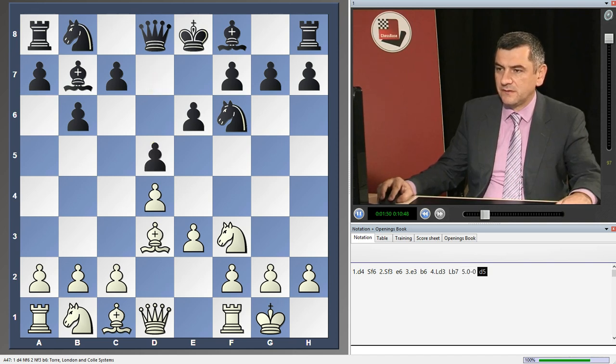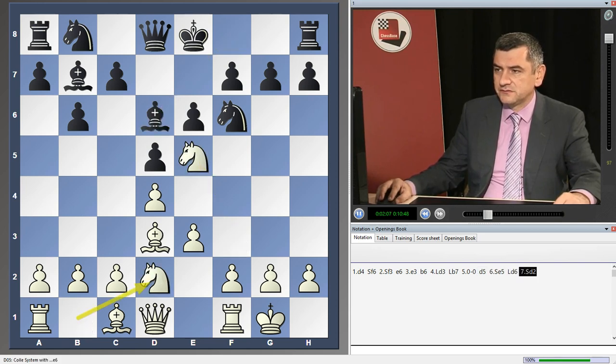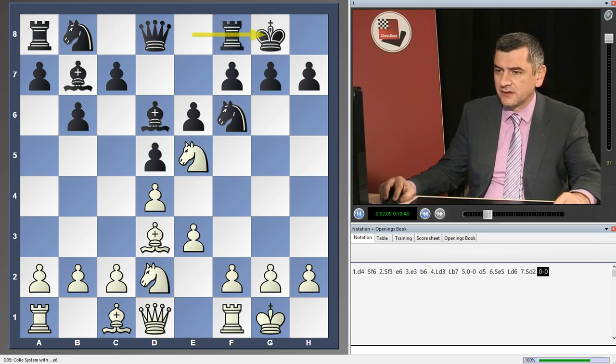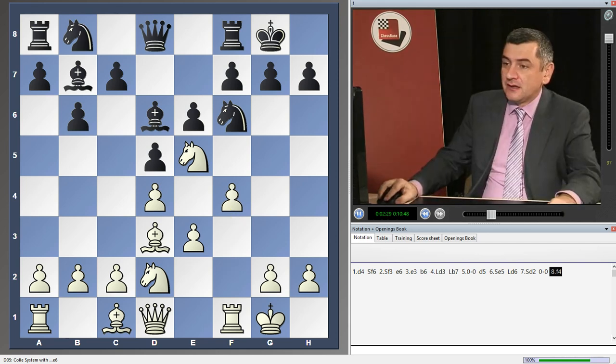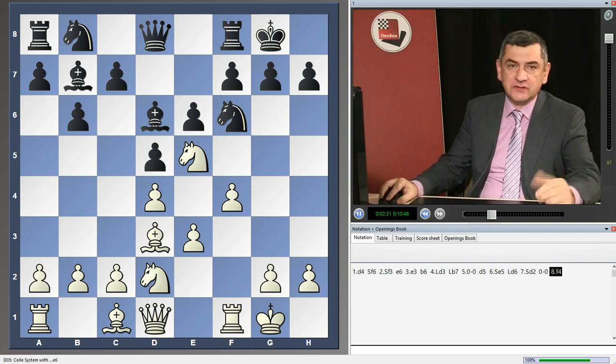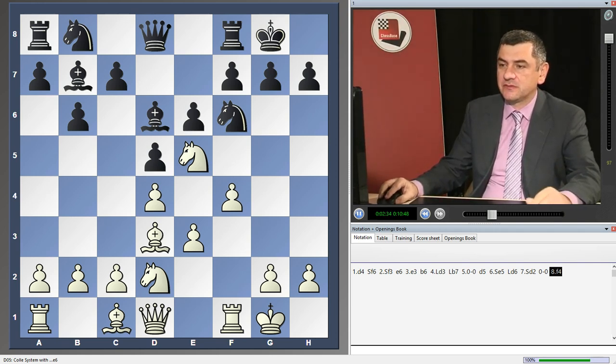So, Black plays d5 — normally we fight for the center. Already here White can try to play very fast with Ne5 and f4. We can check this: Ne5, Bd6, Ne2, short castle, f4. The point is that we don't want to take immediately on e5, because of course White will take with the f-pawn and the f-file will be open.